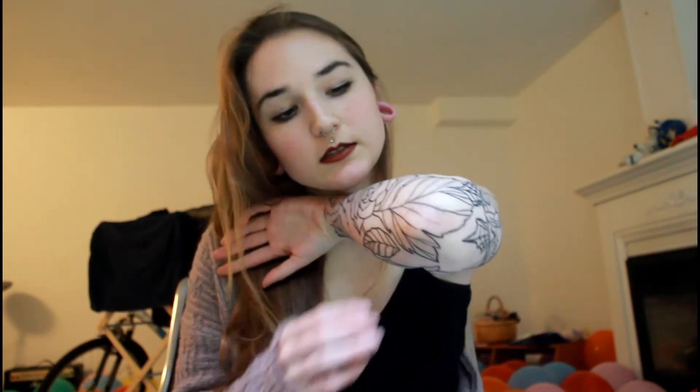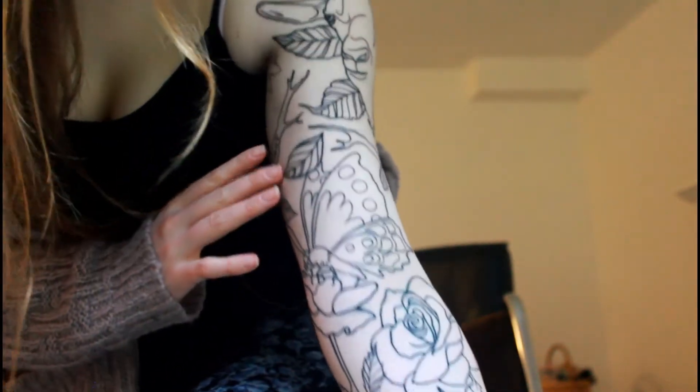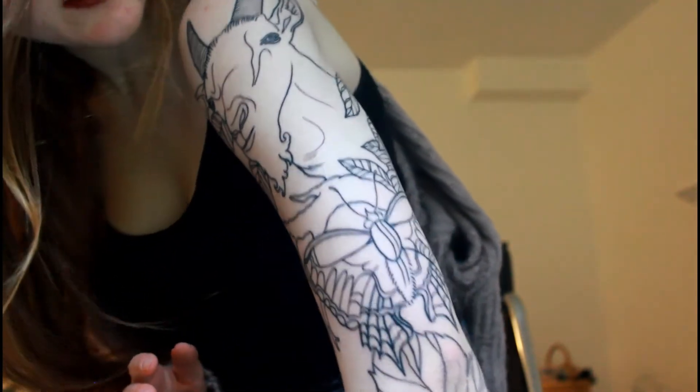By the time we got to the goat horns I hardly felt it — it was fine, it didn't hurt as bad as the rest of it. The wrist part was the worst though, oh my god, I was gripping the table. And my elbow is kind of swollen too. Here's a better image of the beetle — right now it just looks like a massive coloring book.